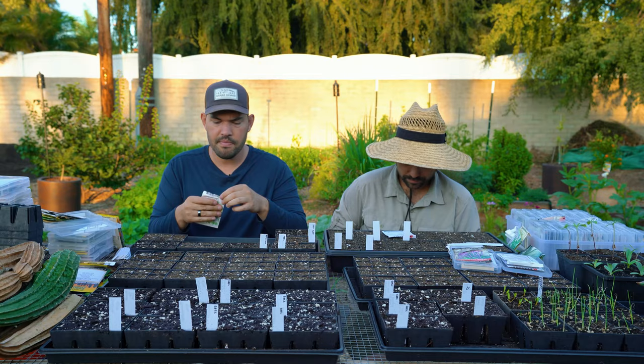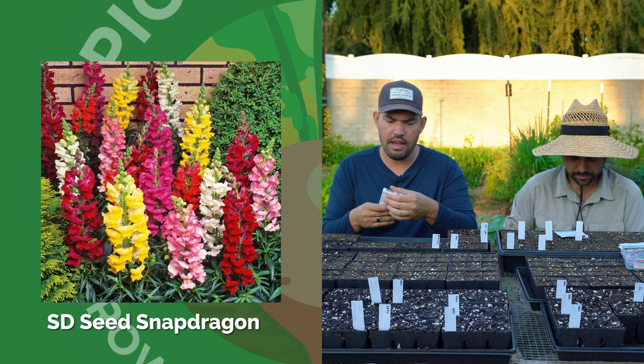If you love snaps, you'll want to grow this dwarf variety of the old garden favorite. It's deer resistant as well, which is good to know — luckily we don't have that problem.